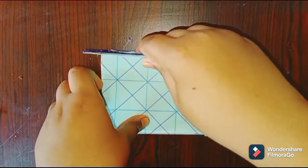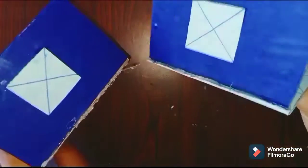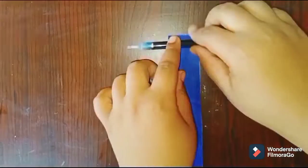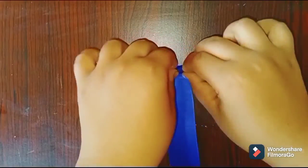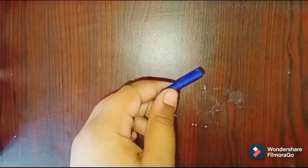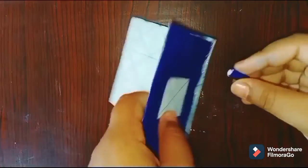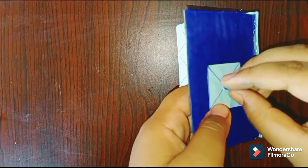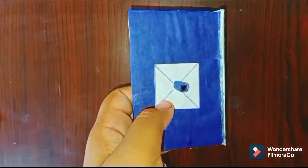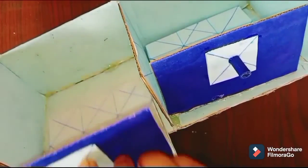Now take one 5cm × 9cm piece and stick it onto the 9cm × 9cm piece. Then take one strip of paper, roll it with a pen, and stick it using glue. Take that piece and stick it onto this. Do the same with the other part — these pieces will be used as the drawers.